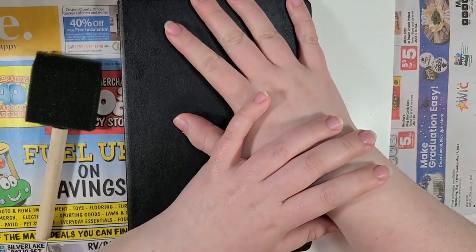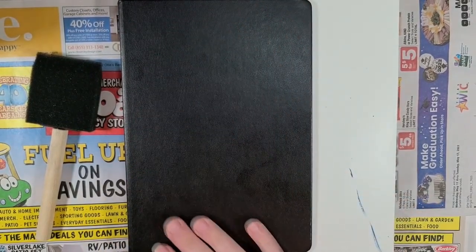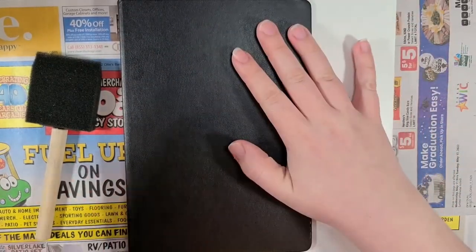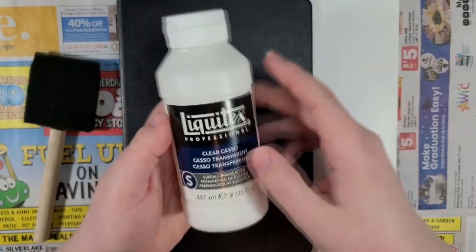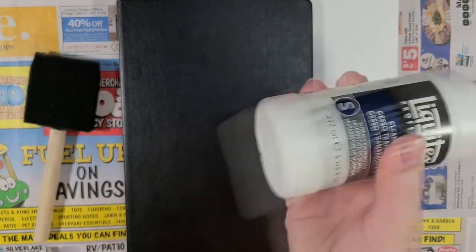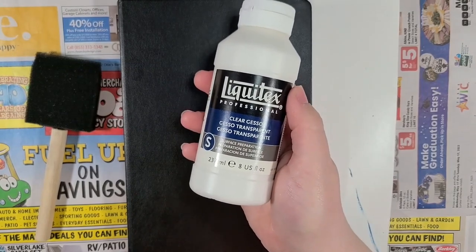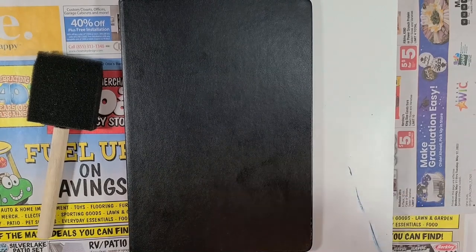But I figure that this book has remained a black slate for long enough. It's time to change that. And this is always — listen. I like that. This is the first step: the gesso. Let's get to it.